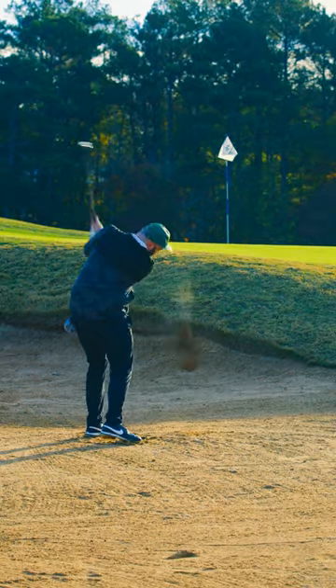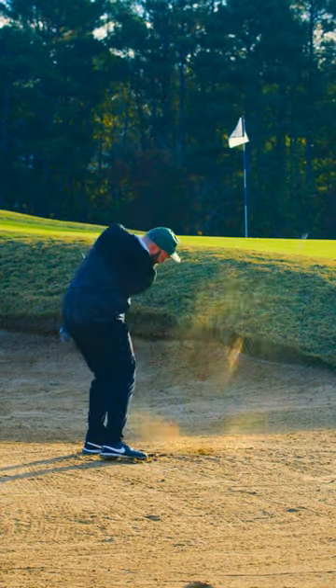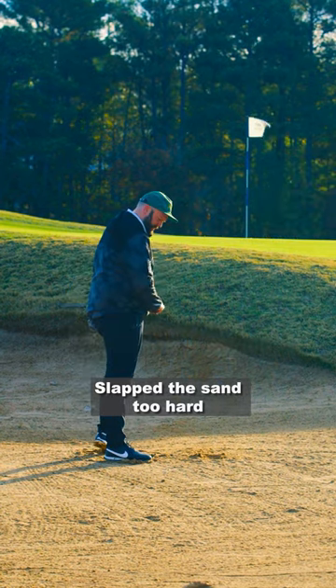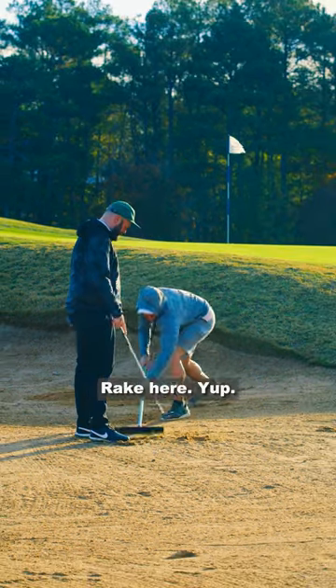It'll look like this. Slap the sand. Slap the sand — slap the sand too hard. Rake. Rake here.